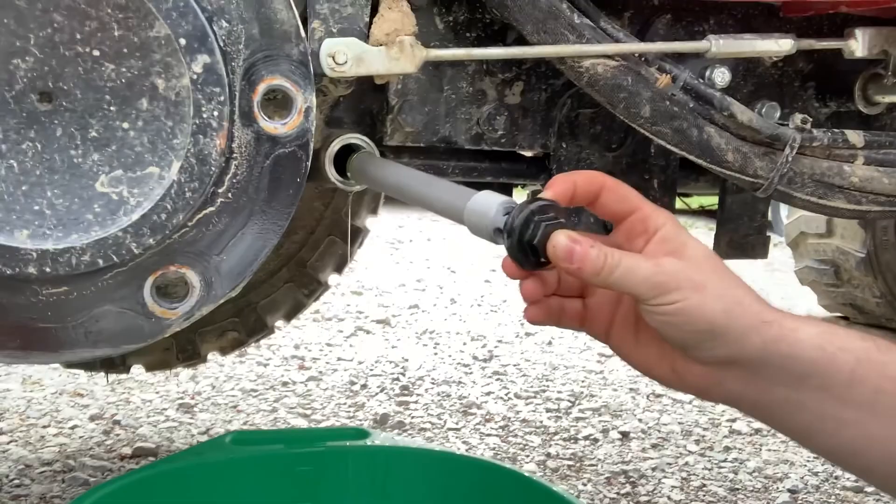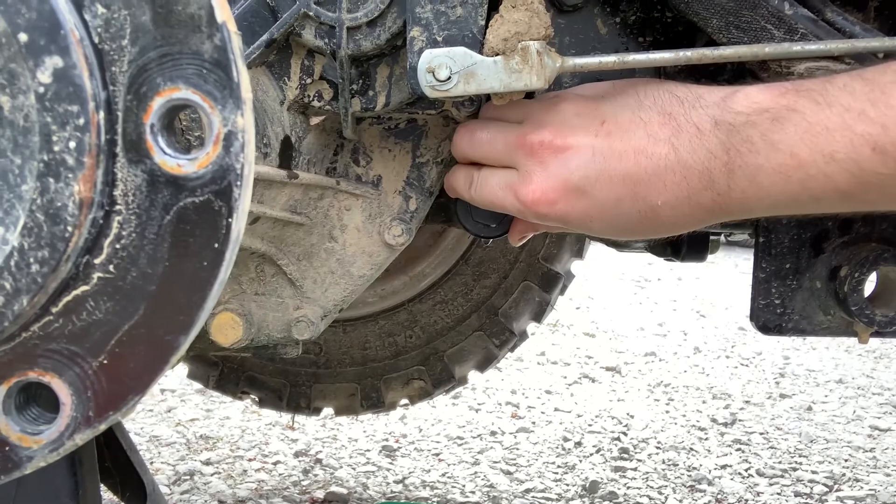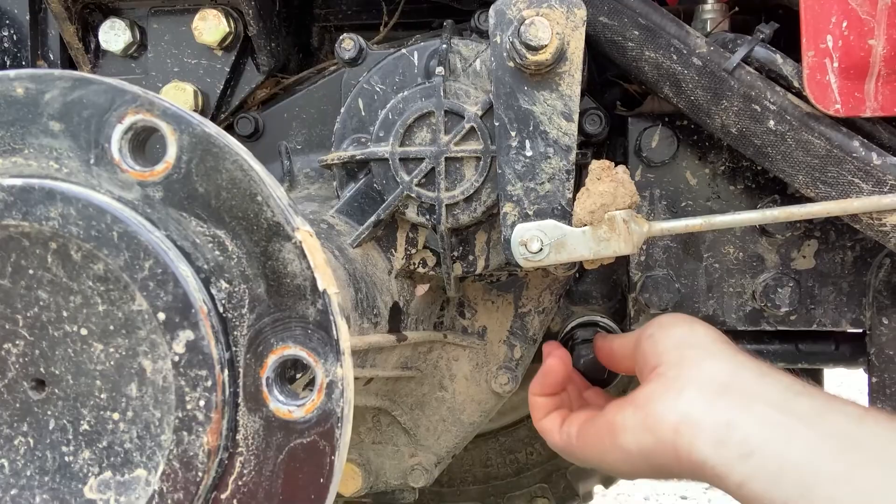Just nice and easy, get it to where it's there, and tighten it on. Real simple. I know this seems like overkill that I'm stressing this, but I promise you, everybody I know that uses these, everybody who's made videos like I'm doing right now, we all say the same thing: be gentle.